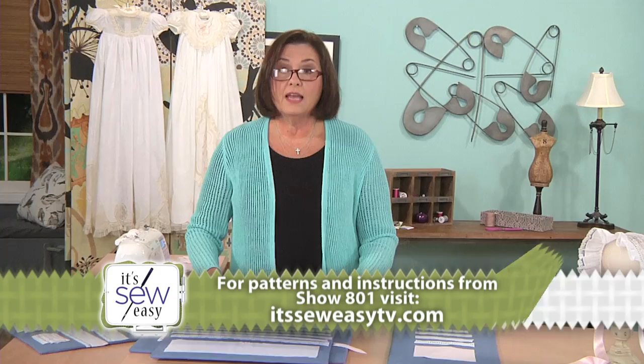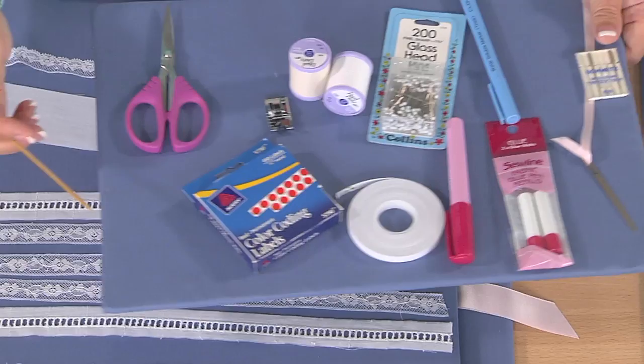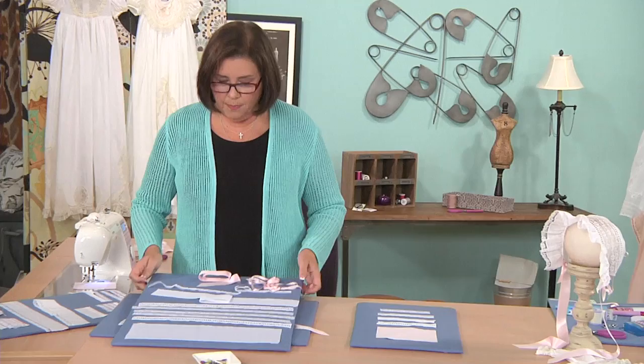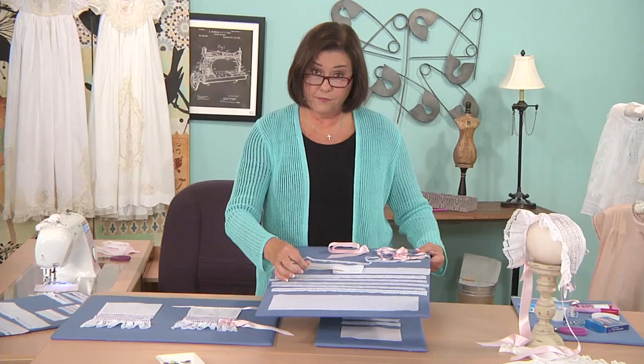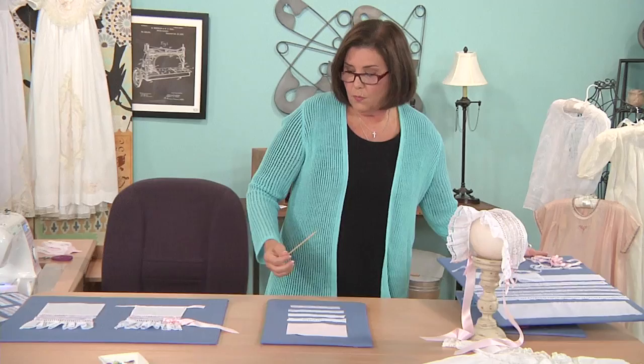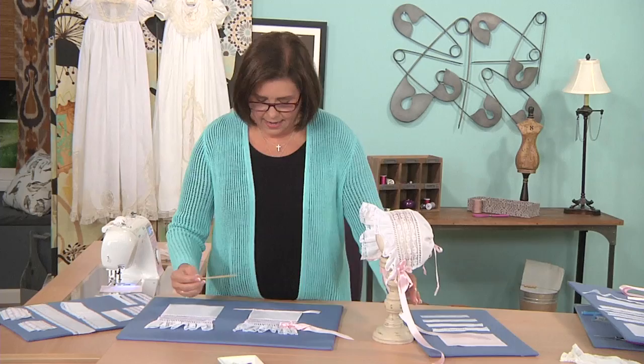Now let's talk about our bonnet. We have some notions that you might enjoy using when you do heirloom sewing: some glass head pins and some glue pins, wash-away basting tape, and of course a fabric marker. These are the pieces that we need for our bonnet — you can see we have fabrics and laces, our ruffle and our edging, and then our ribbons for the edge. Now we're going to show you briefly how to create this precious little bonnet.